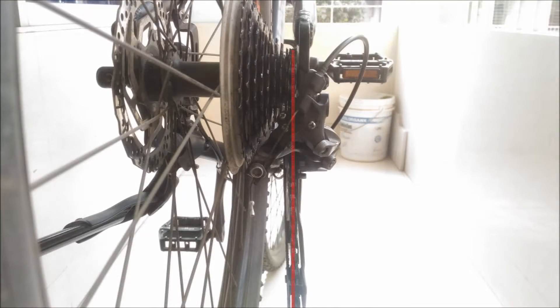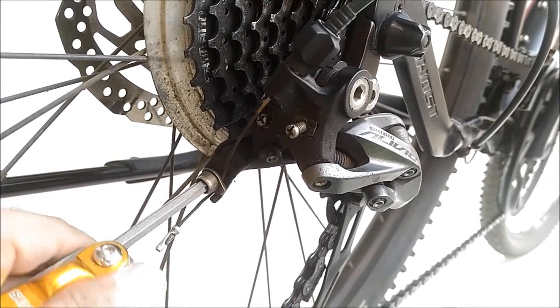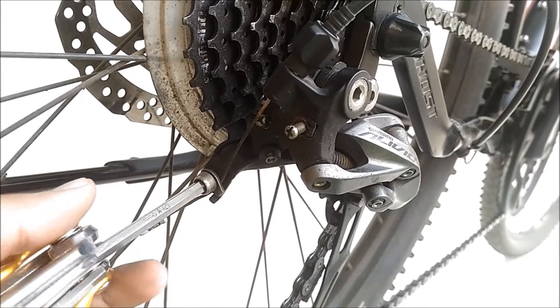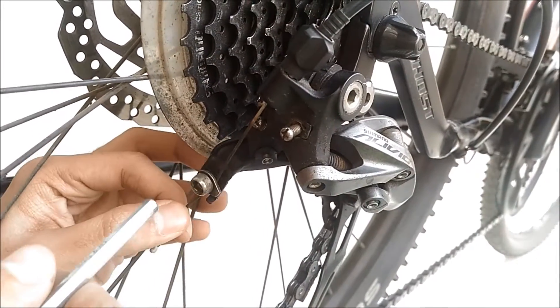Tighten it back in place and loosen the cable tension screw. Then pull on the cable and tighten it back in place.